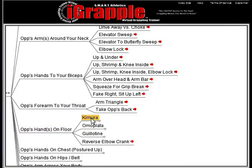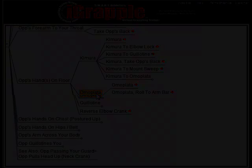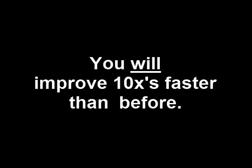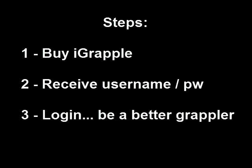So now you know exactly what the iGrapple is and what it can do for you. You should have no doubt that if you want to improve your grappling 10 times faster than you ordinarily would, you need to get the iGrapple. Just click on the Buy Now button and you'll be taken to a secure website for placing your order. Once your payment's complete, you'll automatically receive an email with a direct link to the member's website and be given your username and password. In just a few short minutes, you'll be on your way to becoming a much better grappler.